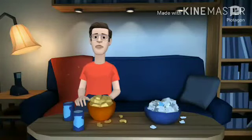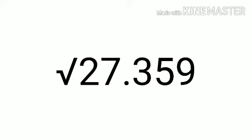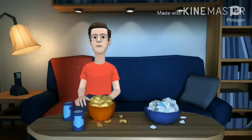Now give a try to the following numbers — write them in your notebook. Find the square root of: 27.359, 65.9344, 643.1296, and 146.991376.